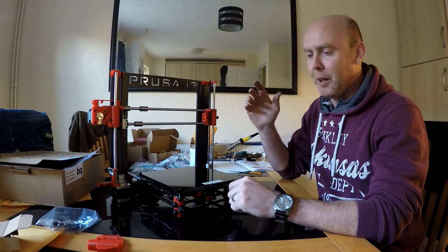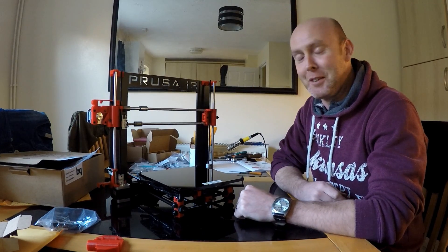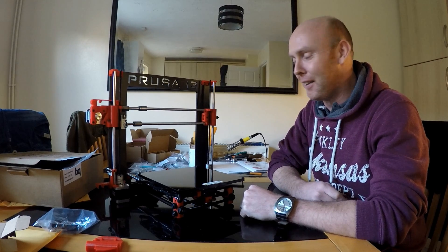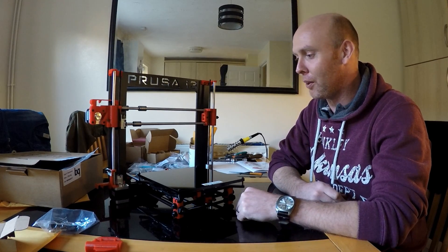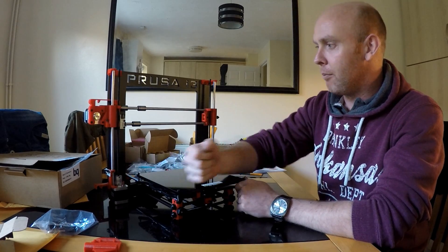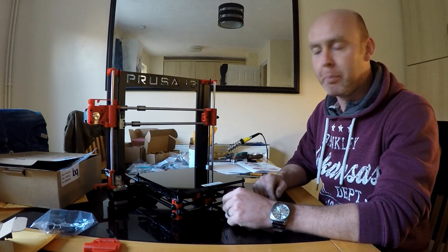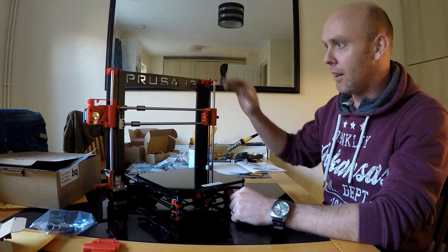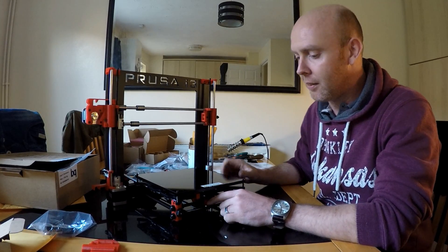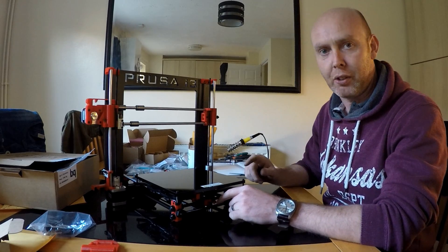My GoPro battery died without me realising, so I've built most of this without it recording. I do apologise. I've got to this stage: I've got the main frame built, I've just connected the top to the base - the backbone to the base - and now it's moving on to the extruder.